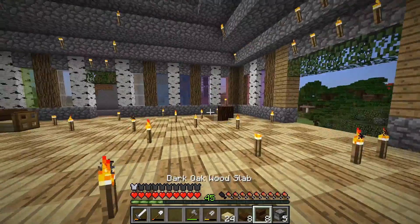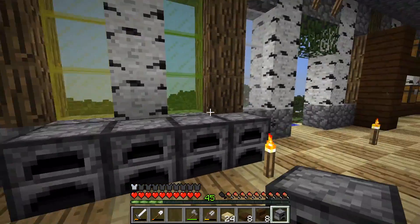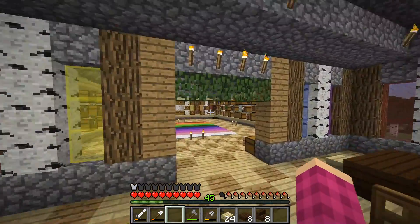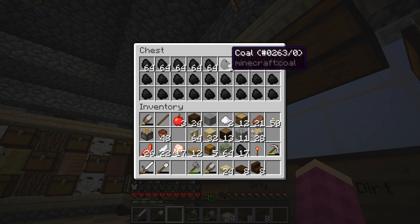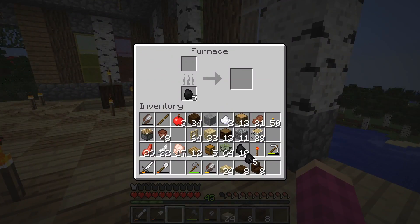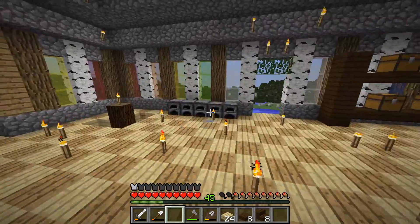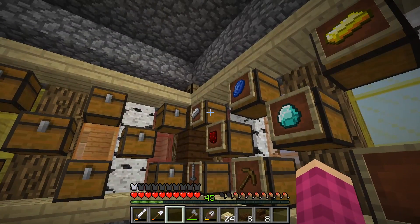Let's put some furnaces along this side and I'm going to put stone pressure plates on it, kind of like stovetops. We should probably go get some coal and put some coal in there. Ten pieces of coal. What else do we need? I should make a cauldron and put water in it.